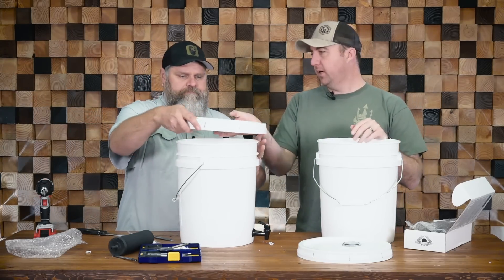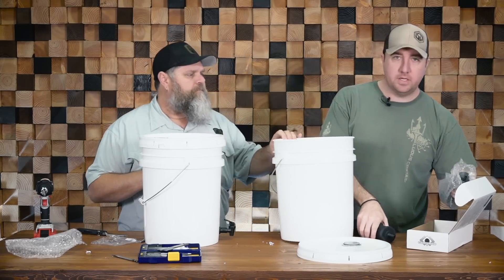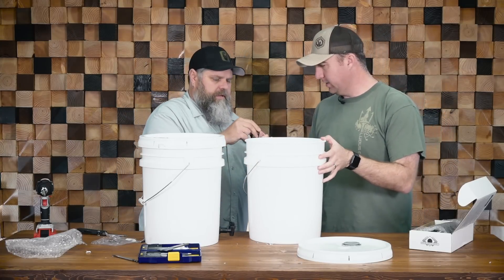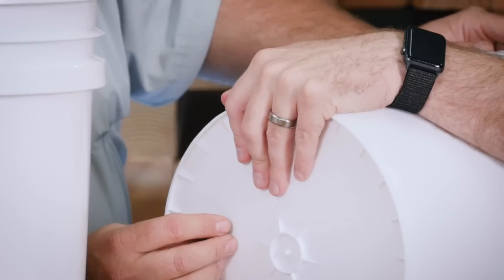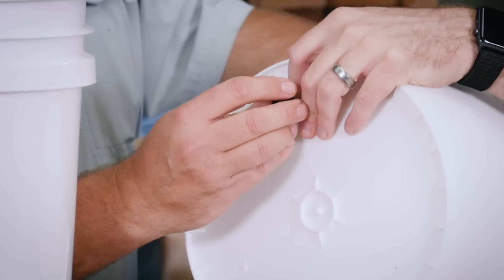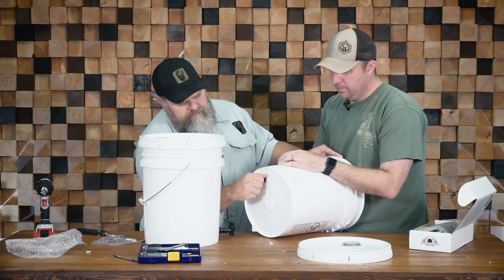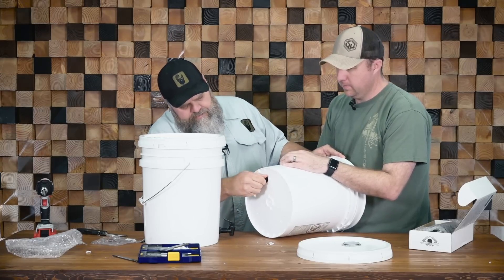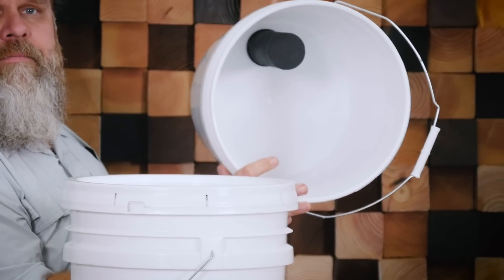Now we put the top lid back on — that's the one with the big hole in it — and we can install our filter. Everything comes with the Berkey: the filter, the wingnut, and the gasket. The gasket goes on the inside of the bucket. We made this hole as tight as possible so you don't get any leakage past the o-ring.